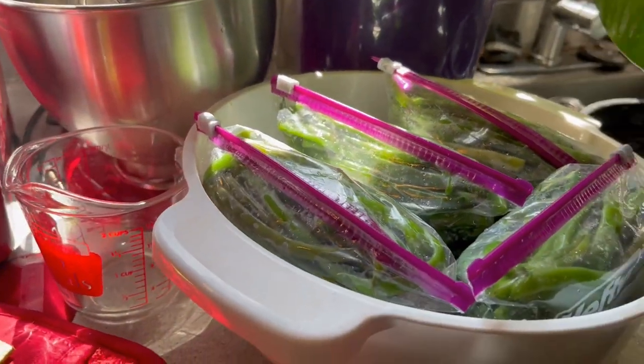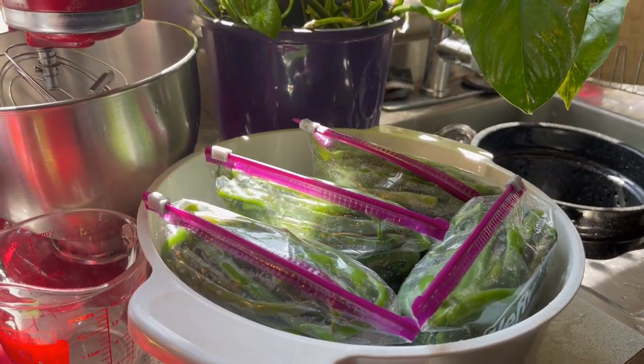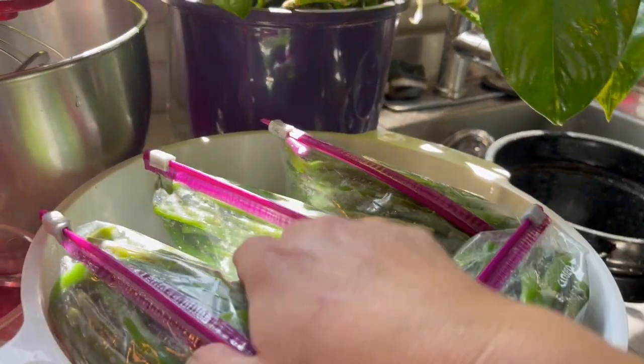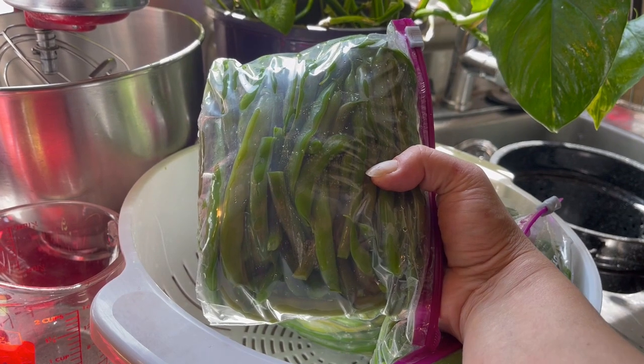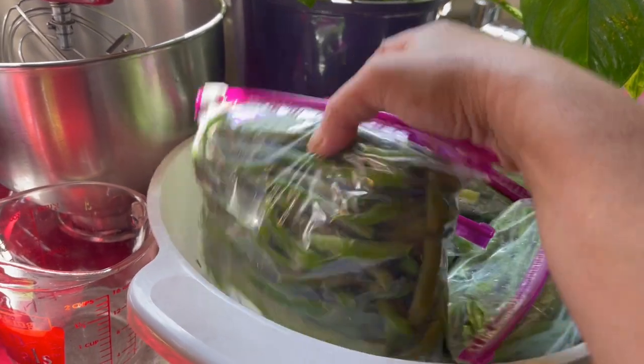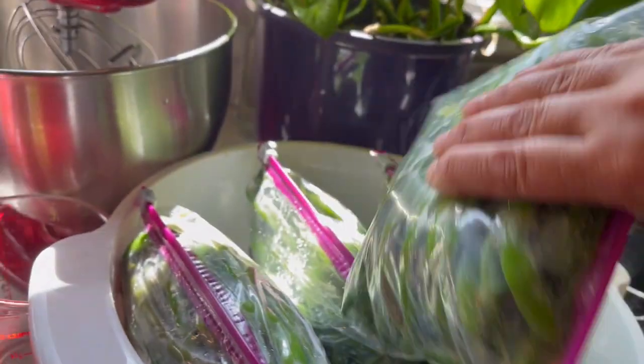And there we go — four nice little quart bags. That's enough to feed four to six of us as a side, and potentially enough to make a small green bean casserole. Thank you so much for hanging out with me today while I got the beans blanched and made a little sense out of the stuff back there. I'll catch you up soon — take care.